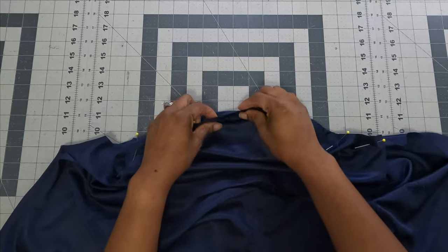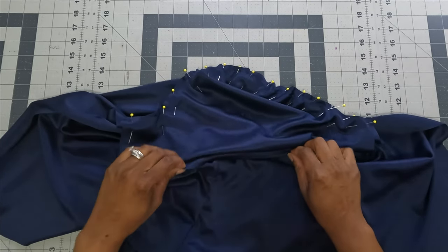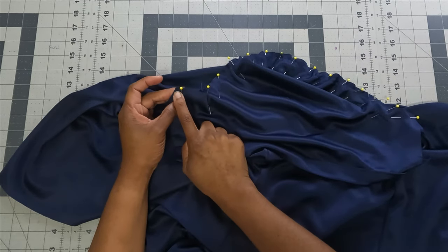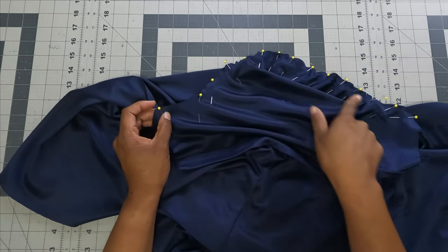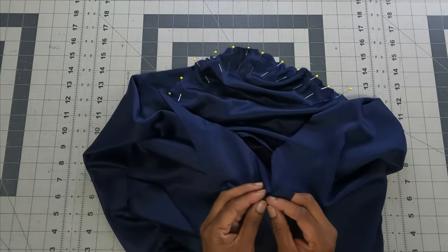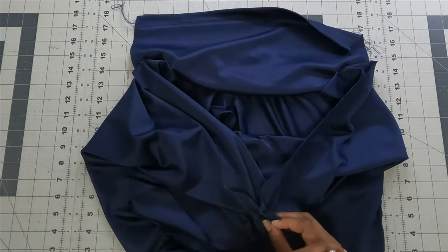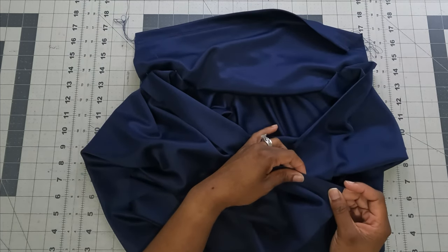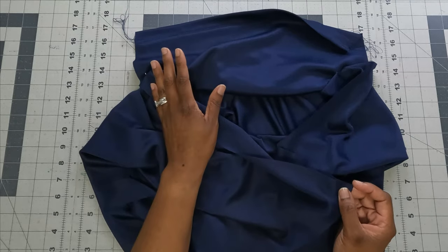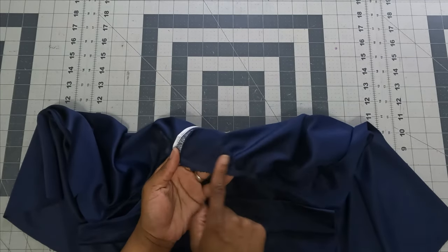Using five-eighths-inch seam allowance and a regular length stitch, back stitch at the beginning, sew all the way around the sleeve, and back stitch at the end. Finish off your seams, then sew the side seam: place side seams right sides together and sew from the hem all the way through to the sleeve hem using five-eighths-inch seam allowance, back stitching at both ends. Finish off with your serger.